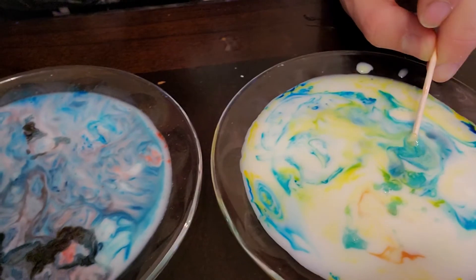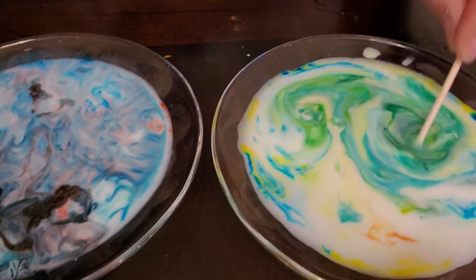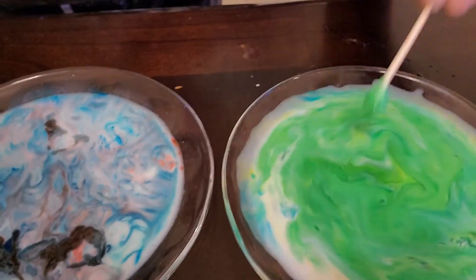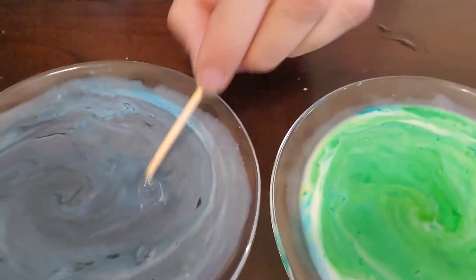You see it going? And what color does yellow and blue make? Green! So we have green, purple, and orange with our three colors.